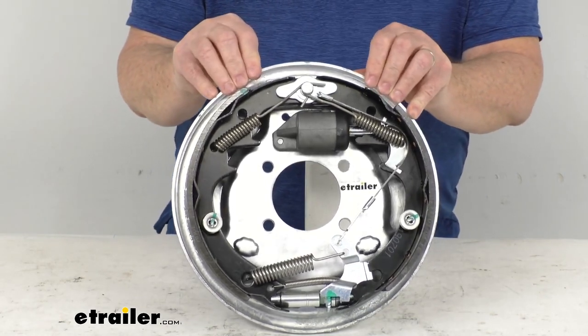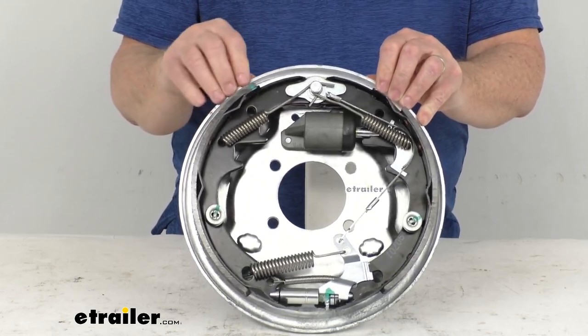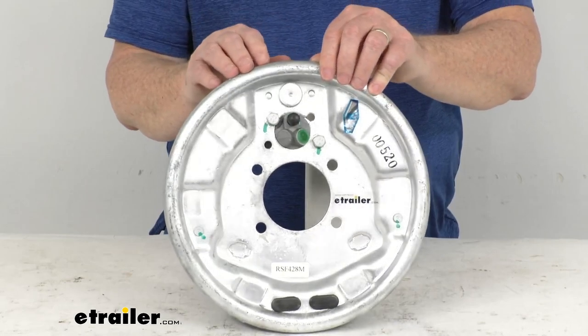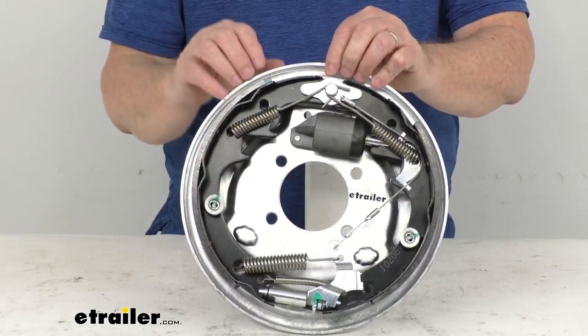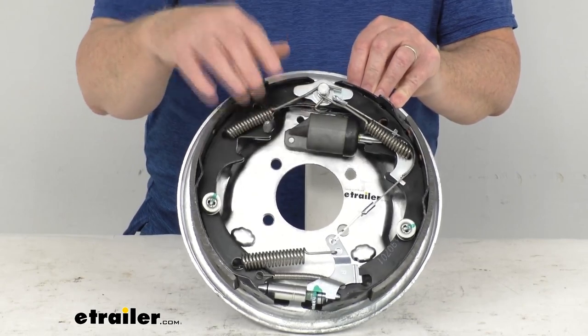It is designed for use with surge type trailer brake actuators. This is a nice sturdy corrosion resistant steel construction. You can see the backing plate has a nice galvanized finish to it, and the spring hardware used on this assembly is stainless steel. The wheel cylinder right up here is a zinc plated wheel cylinder.